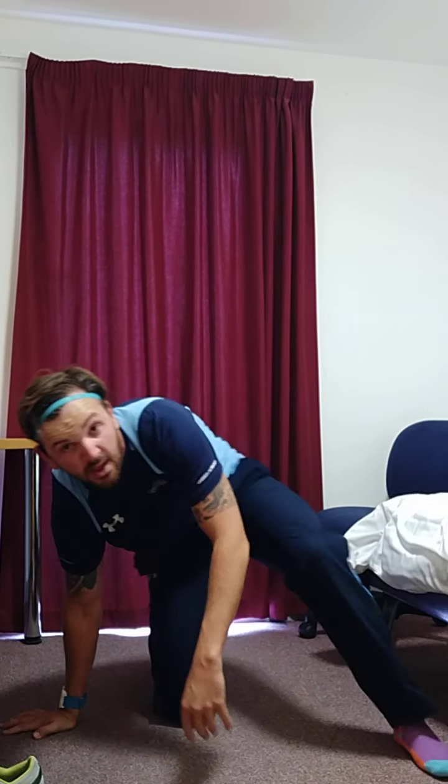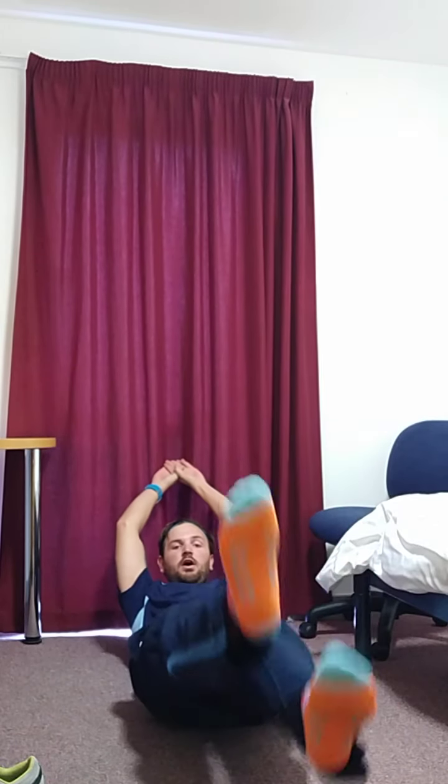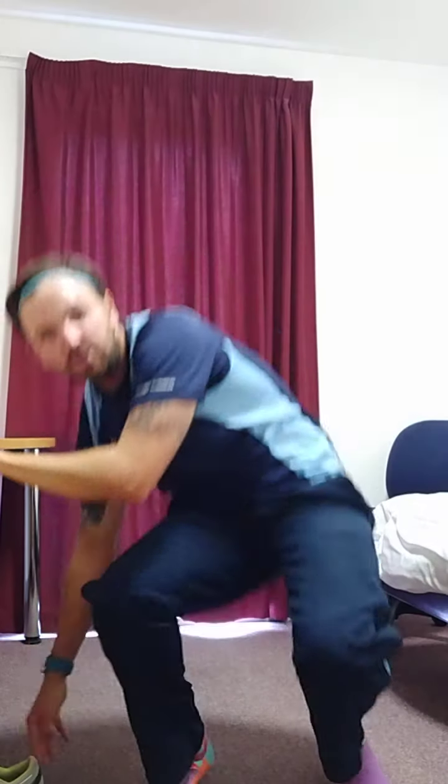Next one: flutter kicks. So this position here — hands on your bum if you need a bit of support, then up and down with the legs. If you want to make it harder, arms up behind you. Keep that kicking, pull that core in.